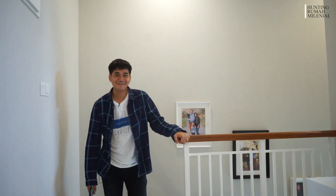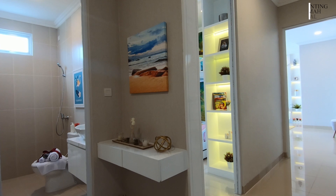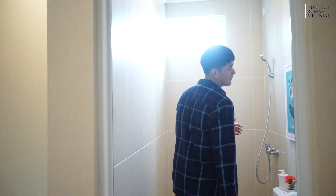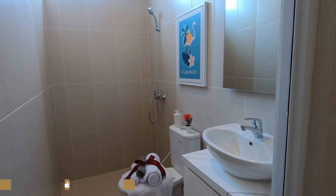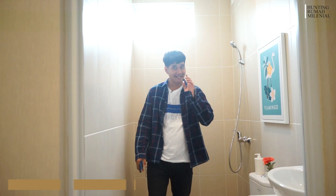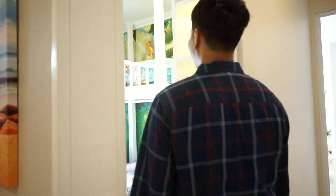Sekarang gue udah ada di lantai 2. Dilihat layoutnya bagus banget ya. Setelah naik tangga, kalian akan bertemu dengan kamar mandi — hampir jatuh gue! Ukurannya 1,350 x 2,250 meter, sama kayak ukuran kamar mandi yang ada di bawah.